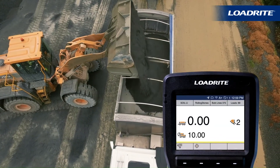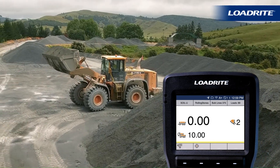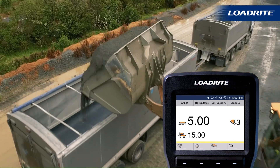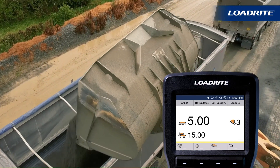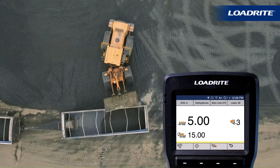Tap the truck and trailer icon. The total has now been split between the truck and trailer. You are now ready to load the trailer as normal. You have now added 5 tons to the trailer as shown on the LoadRight screen. You can also see the truck and trailer total is 15 tons.